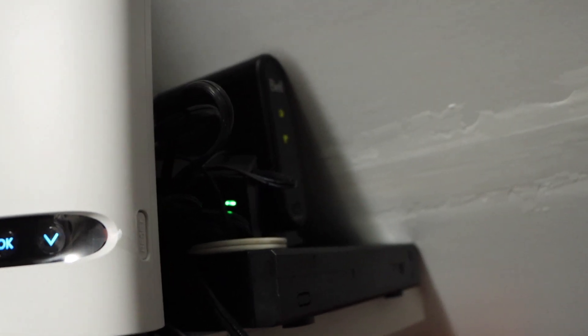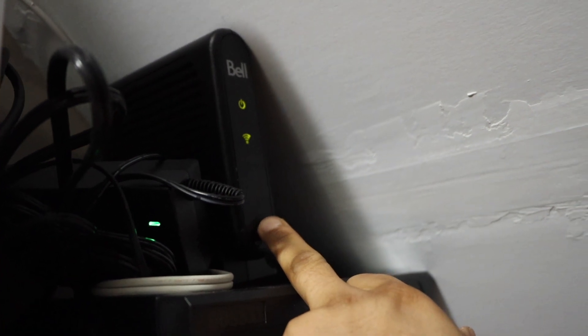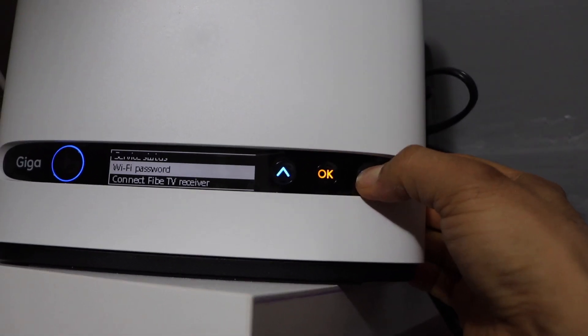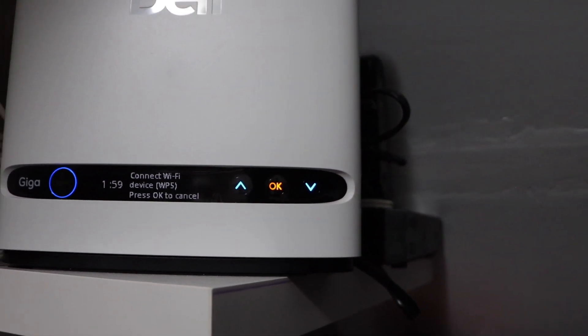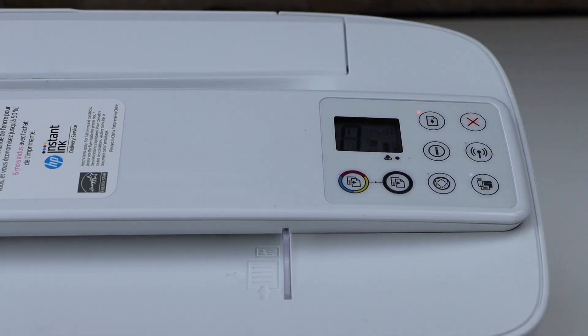If your router has a WPS button, press and hold it for three seconds. If it has a screen, go to the screen, scroll down, and look for 'WPS', 'Connect to WPS', or 'Wi-Fi device', and press OK. It gives you two minutes.